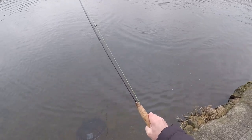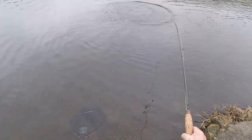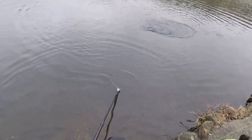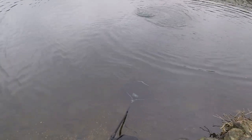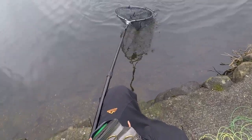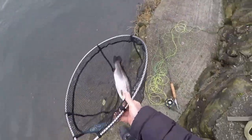Thanks very much for watching everybody. Scout Dyke opens up in a month so I've got another fishery to go to there, and I'm going to get myself down on the river again — get some brown trout, a bit of stream fishing. Until next time, thanks for watching, I'll catch you later.